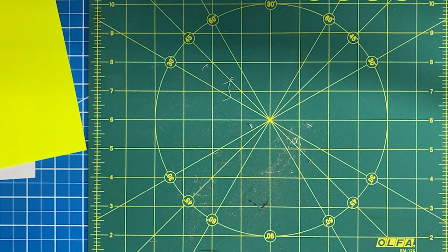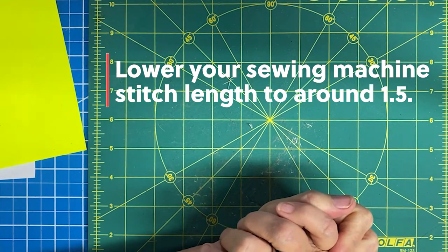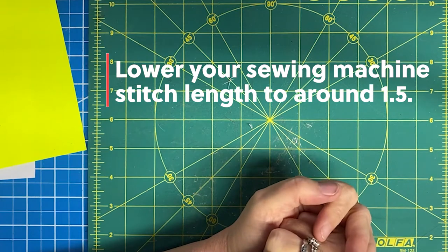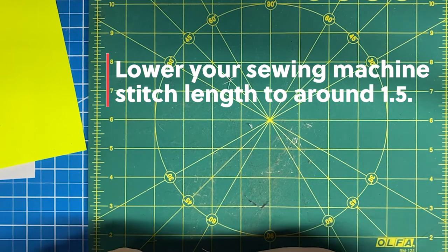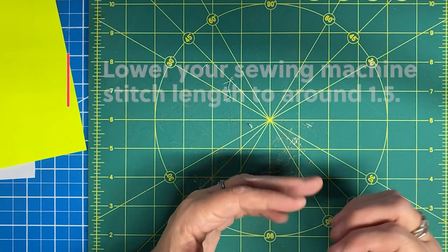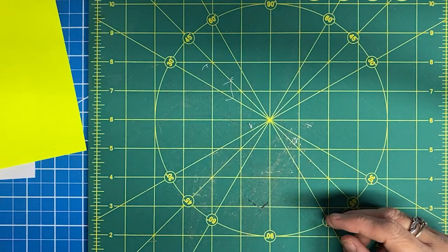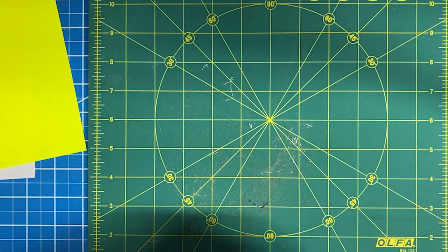One other thing to address as far as setup is your sewing machine. You want to change your stitch length to a little lower. My Baby Lock defaults for regular stitching to 2.5, and I lower that to 1.6. You want to do that so that the stitching is just a little tighter, which is critical when piecing small pieces to keep them together, but it also helps perforate the paper you're sewing through, making it significantly easier to remove. I do not use a locking stitch because I stitch a little before and a little after.